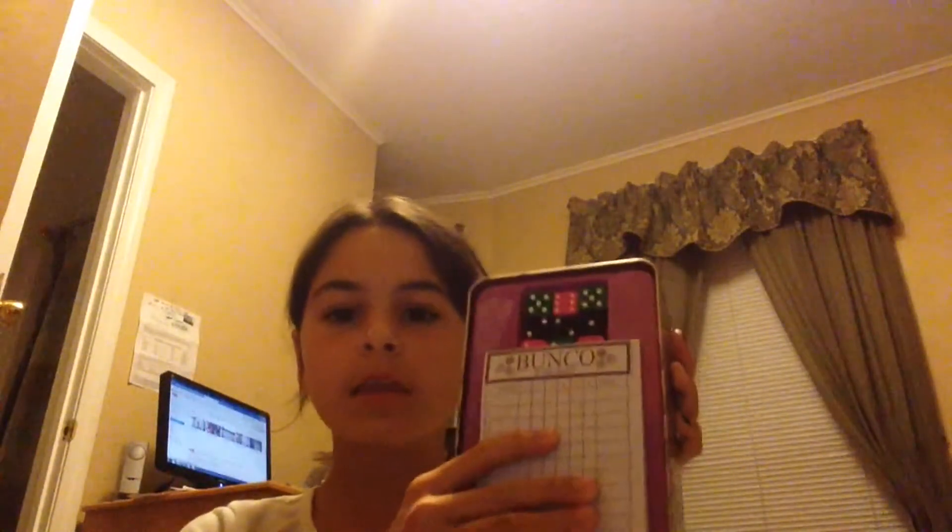I'll show you inside. It comes like this, and you open it, and there's the bell, the plush dice, and nine dice. This insert comes out, so if you don't want it to be organized, you don't have to. But we keep it in there so it can be organized. And this goes right on top — and cover.